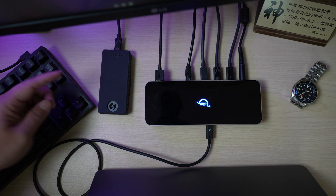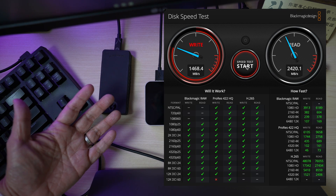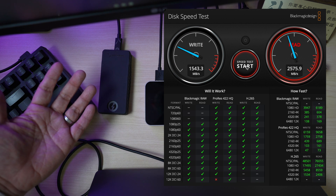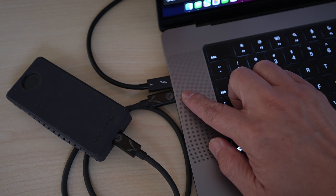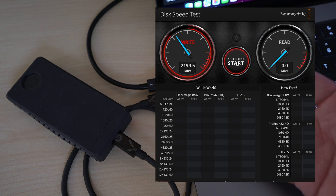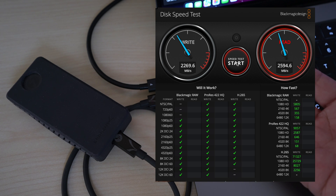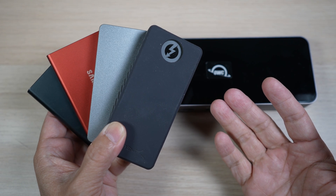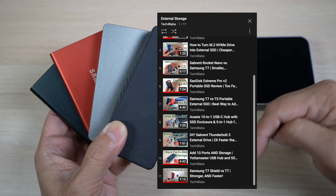With Blackmagic speed test, the Sabren 2TB Thunderbolt drive connected through the hub gets a bit over 1500 MB/s write and almost 2600 MB/s read. When I connect the Sabren drive to the MacBook Pro directly, the write speed is quite a bit faster at over 2200 MB/s, and the read speed is about the same at almost 2600 MB/s.